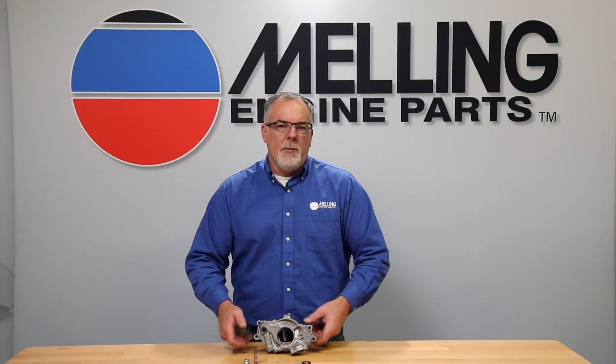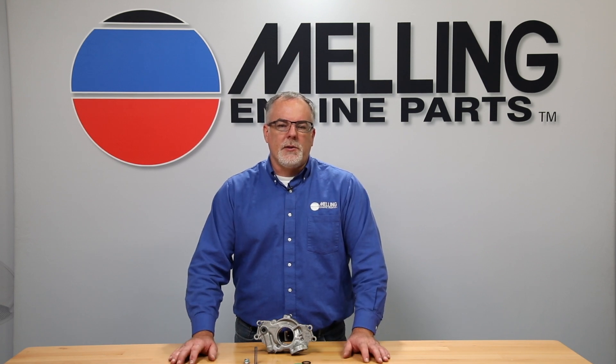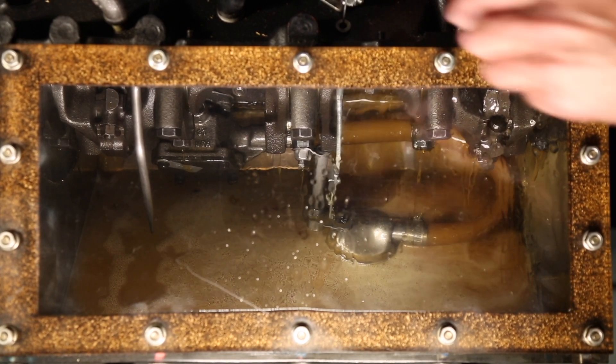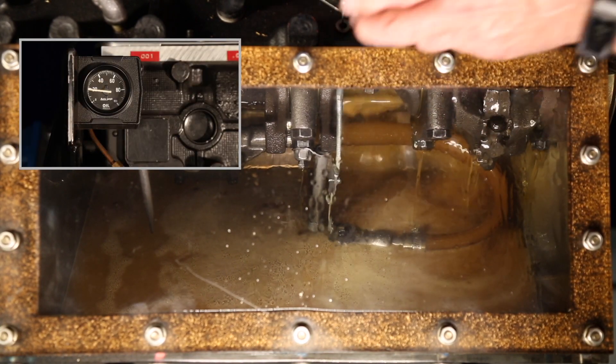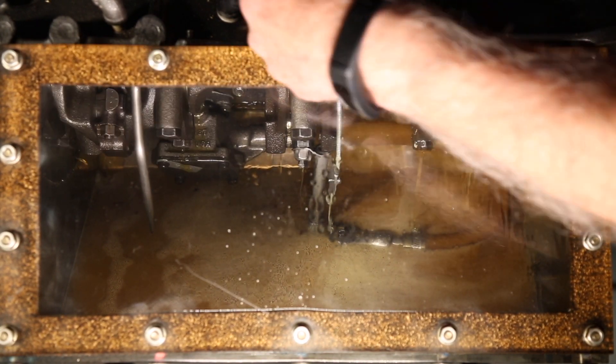One topic that comes up anytime we discuss high volume oil pumps is oil starvation. One thing to remember is that the clearances in an engine are essentially a fixed orifice. The engineering team at Melling has proven both in our R&D lab and on live engine dyno testing that a given engine can only use so much oil.